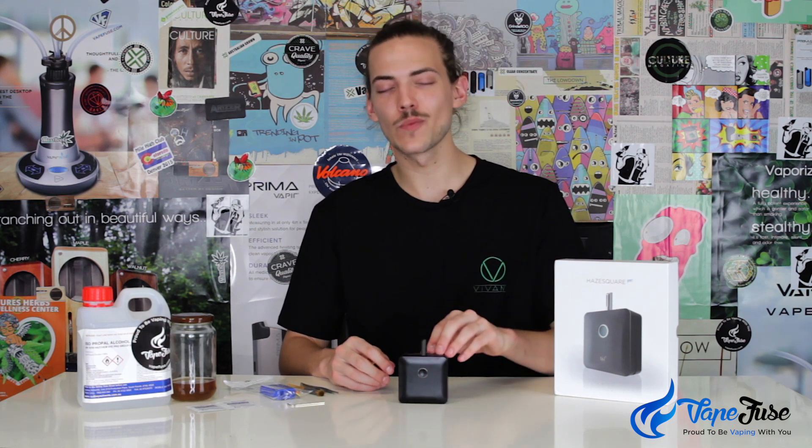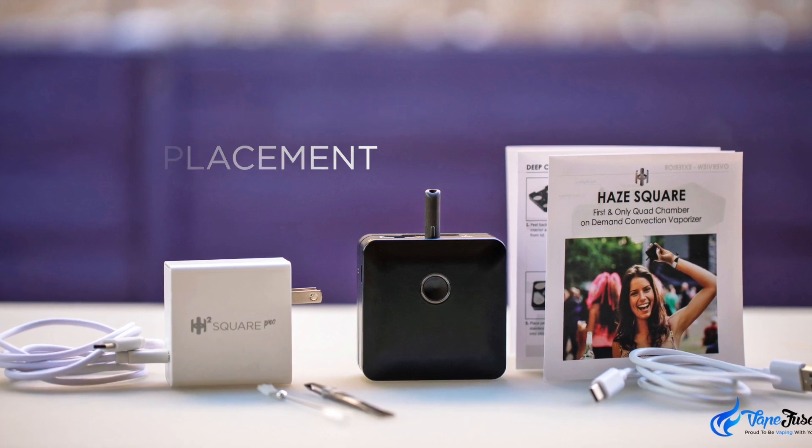What's up guys, Matt from vapeuse.com here, back again to keep you up to date with the latest and greatest in vaping news and tech. For this week we're going to be doing something a little bit different. I've brought you guys a lot of vaporizer reviews but I haven't really delved into anything deeper than that, so what I'm going to do is clean and replace the battery on my Hayes Square Pro.